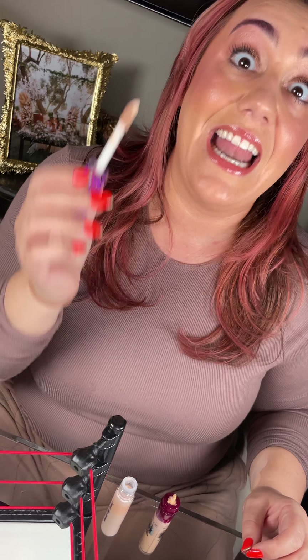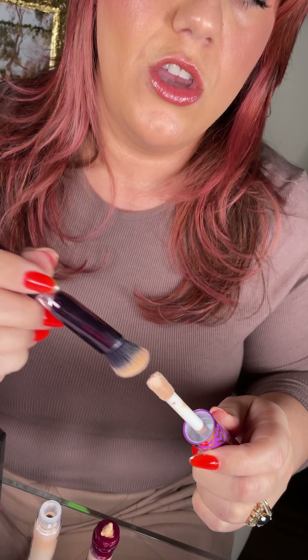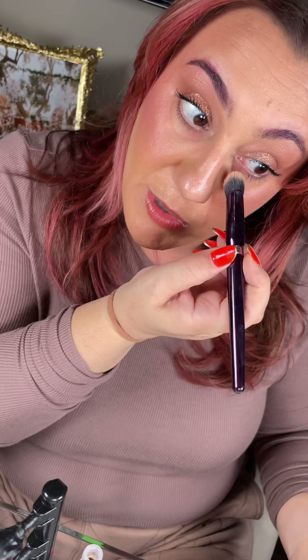So let's try them on. With a giant doe foot you're going to get a lot of bulk. I like to direct-apply with my brush instead of going right onto my eye, so I can control how much product I'm getting.